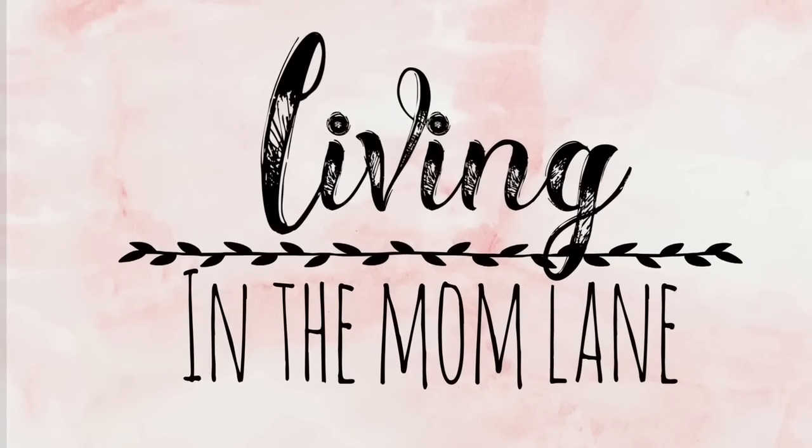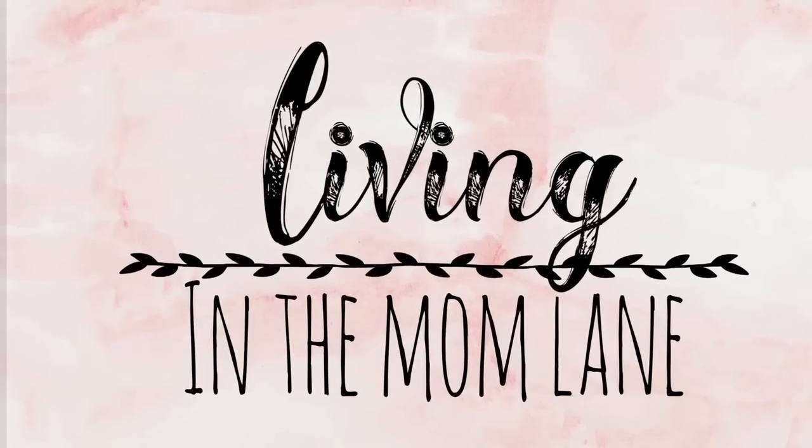Hey guys, if you're new here, my name is Mandy and welcome back to another What's for Dinner.